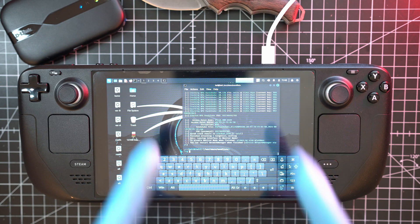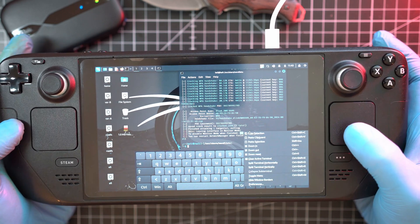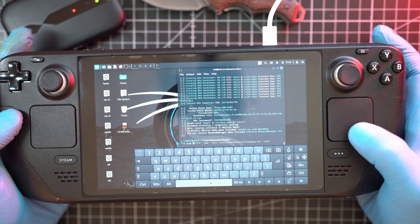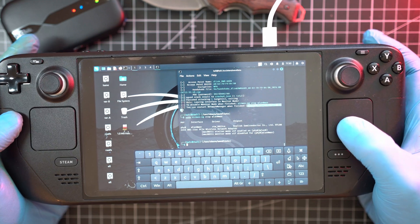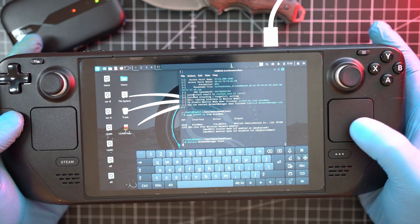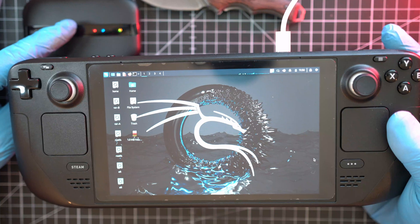And boom — done. Here is the Wi-Fi password cracked. Let's run these two commands: first with sudo for letting the internal Steam Deck Wi-Fi card be used by Kali Linux, and second to restart the network manager. Now I will copy the cracked Wi-Fi password.